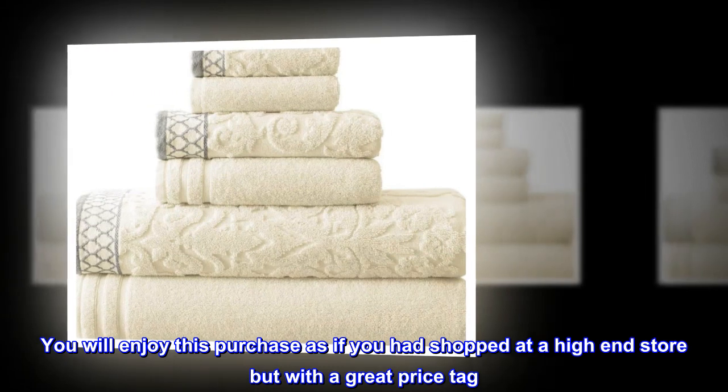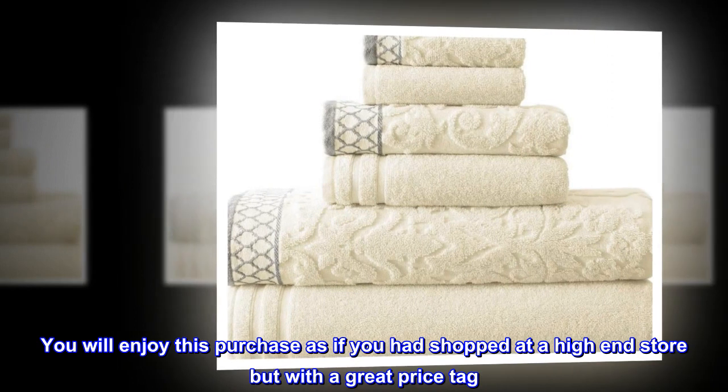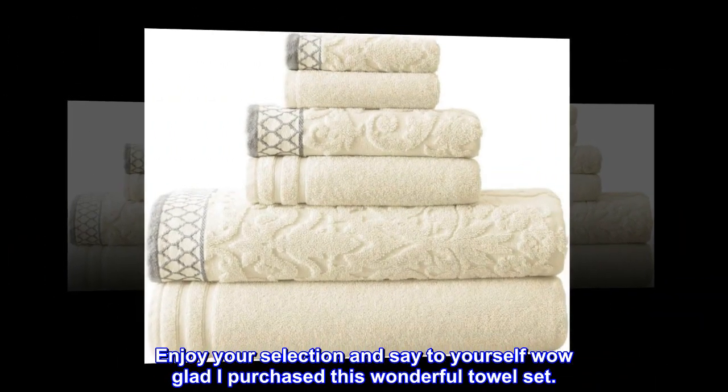You will enjoy this purchase as if you had shopped at a high-end store, but with a great price tag. Enjoy your selection and say to yourself, 'Wow, glad I purchased this wonderful towel set.'